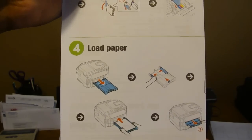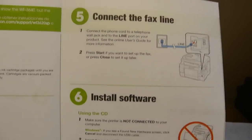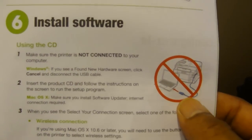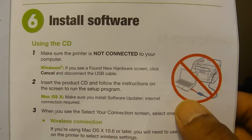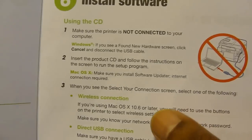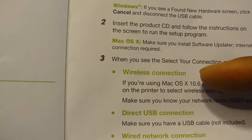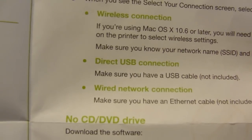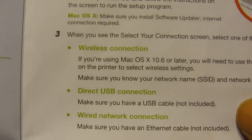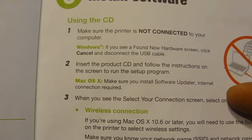Step four was loading the paper. Step five is connecting the fax line, which I'm skipping for now. Step six is installing the software. You do not want your printer connected to your computer at this point — if it's connected through USB or ethernet, disconnect those cables and load the CD. Follow the on-screen instructions and it will ask how you want it connected: wireless, direct USB, or wired ethernet. I'm going to use wireless, so I won't use any wires.